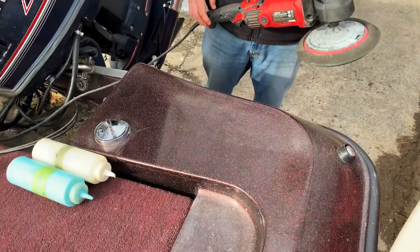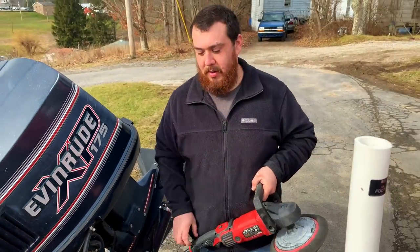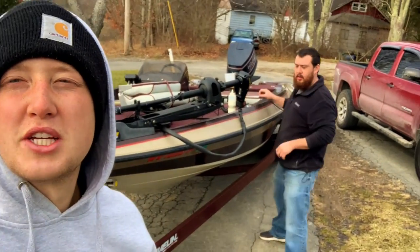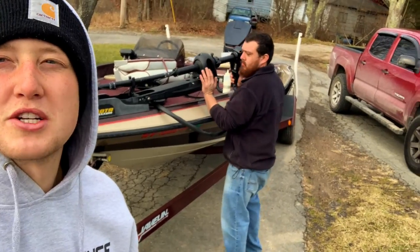As you can see, I brought it back to life — a 27-year-old boat looks brand new again. I'm going to do the whole boat like this, so stay after it, guys. We're going to continue buffing out the boat and I'll show you all the end results whenever we finish it.